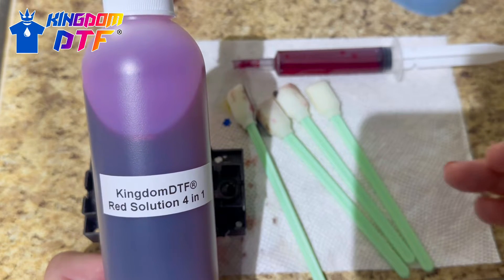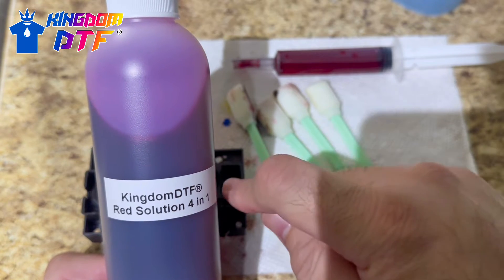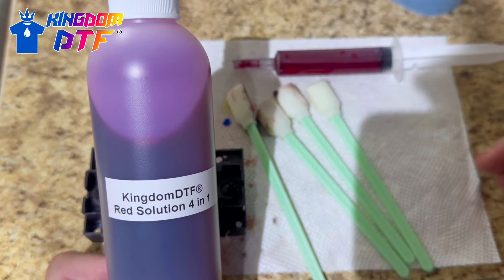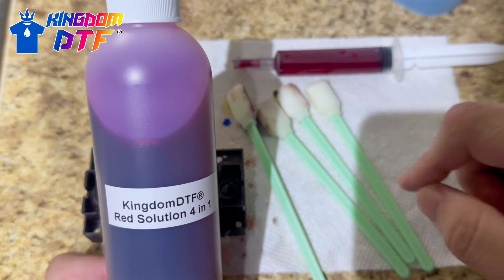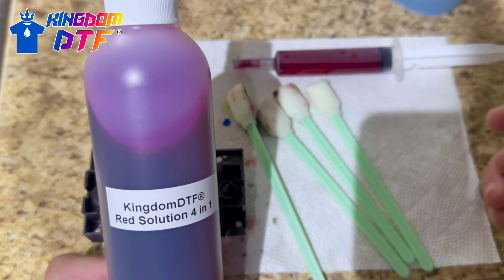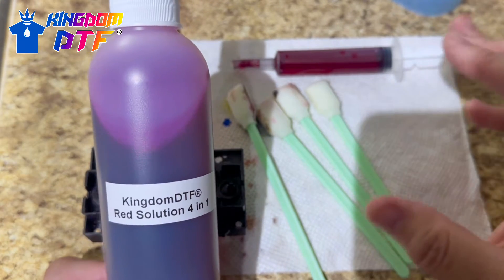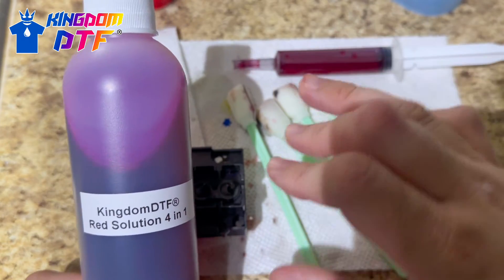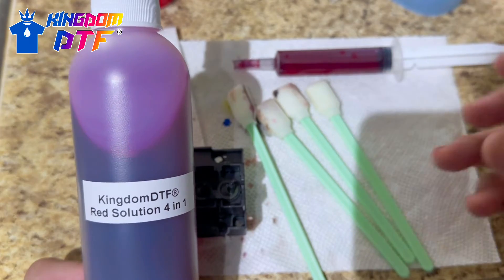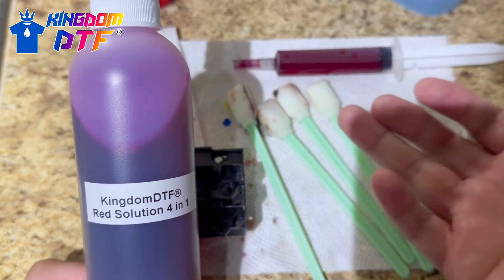Basically what a technician does is use the red solution to test the print head. The head is going to stay slightly stained, and if they're missing a pattern or notice some components are staining in certain places, they know what to change or how to fix it. That's a more complex process and I'm not going to go deep into that, but from this video and others you can get an idea of how this type of solution works. Number four, already mentioned, is vacation storage — it keeps your print head moist.